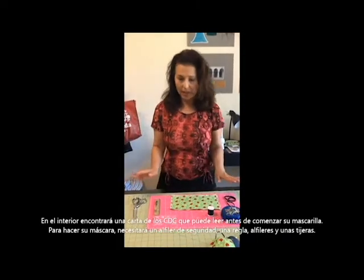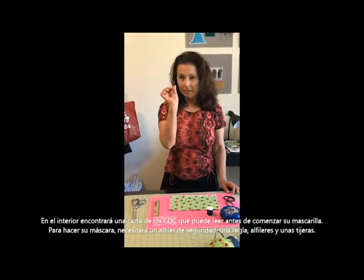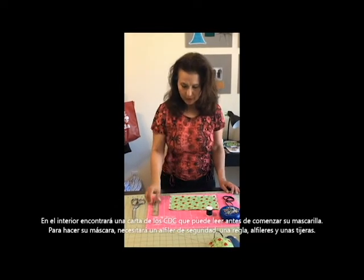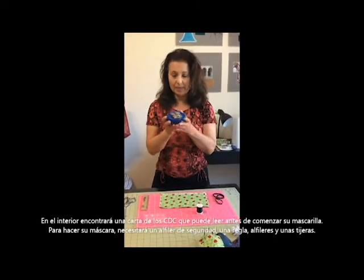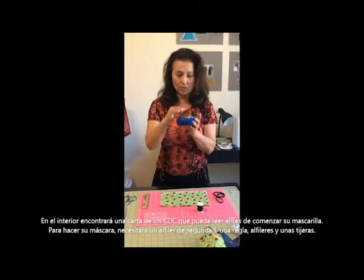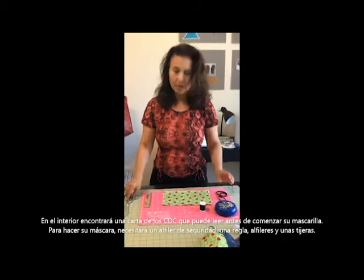In addition to that, please find a safety pin — the bigger the better — a small ruler, some straight edge pins that you can use when you sew, and a pair of scissors.